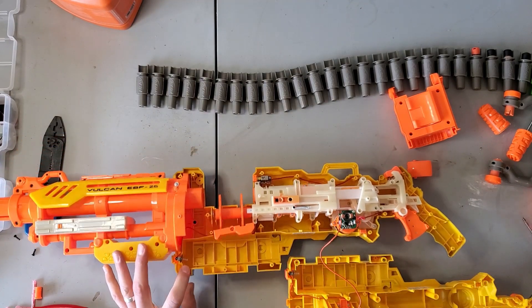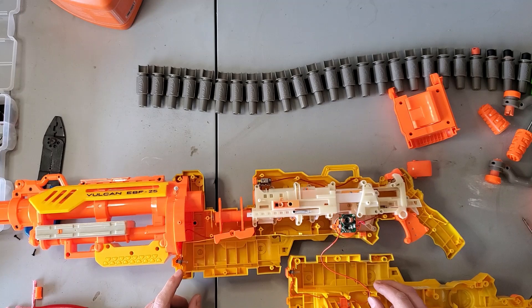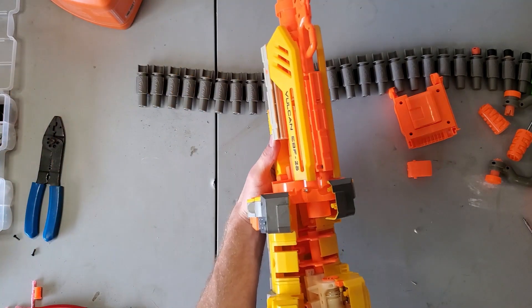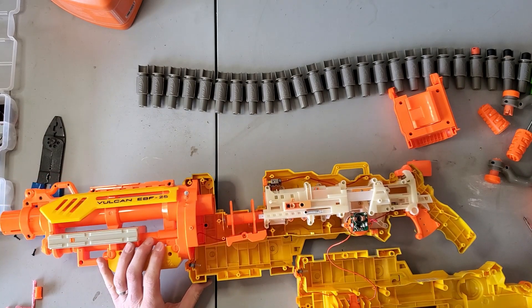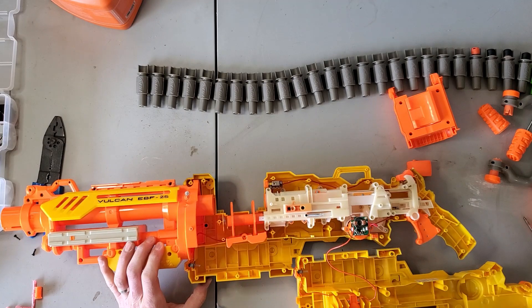So all we're doing is taking these leads that used to go to the battery pack and we're just putting ends on them so that we can put a higher voltage to them. This red one over here — that's on the right side of the blaster — is your positive. And this sneaky orange one that we're going to make black, because that's the color of ground, is your ground. We're basically going to hook those right up to a drill battery.